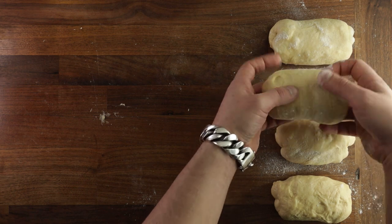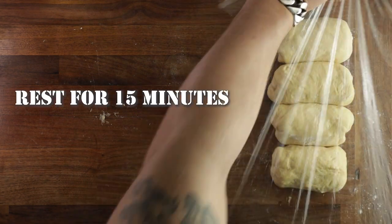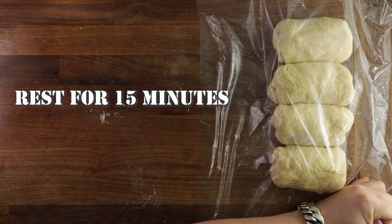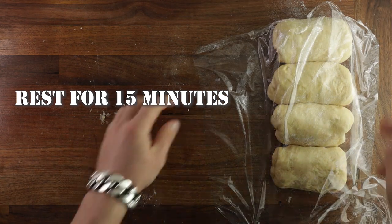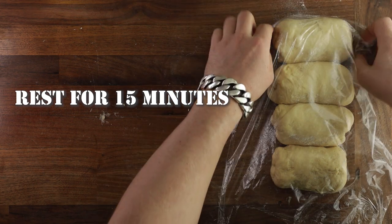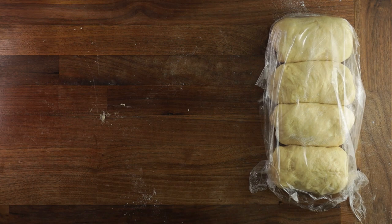Once you've finished pre-shaping, dust them lightly with flour, cover them with cling film, and let them relax for 15 minutes. You have to let the gluten relax a little bit, otherwise it will be impossible to roll them out. And whilst they are relaxing, they will still continue proofing and puffing up.